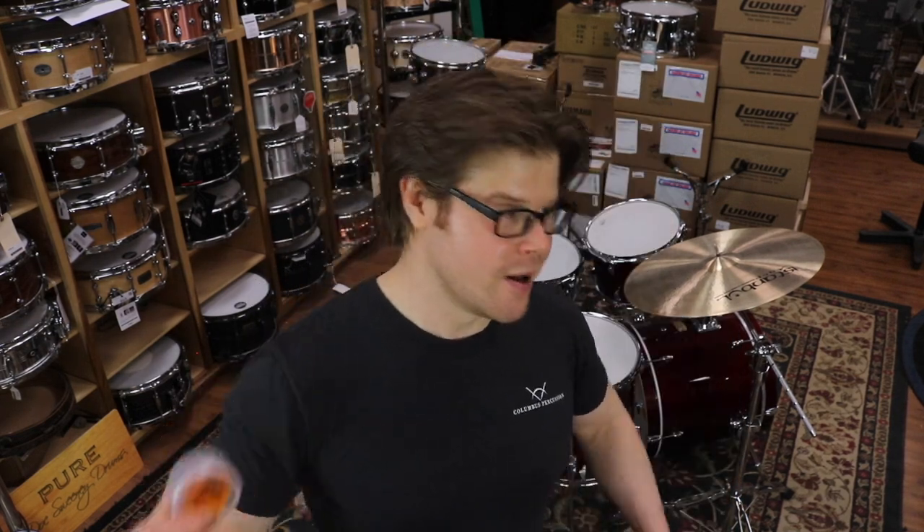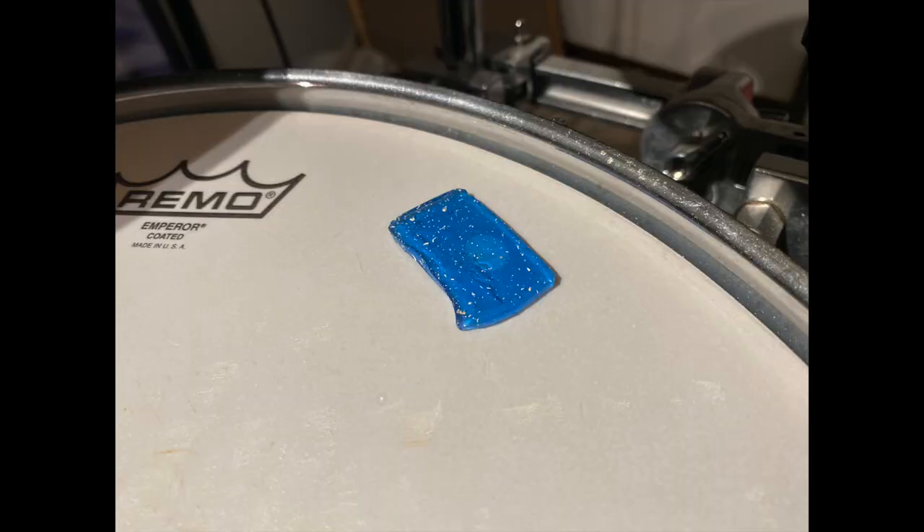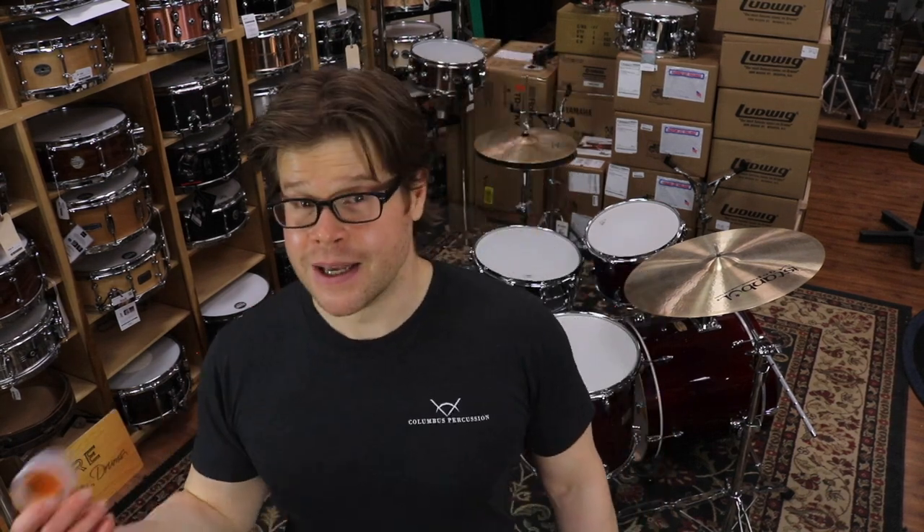A few cautions on using gel dampeners. Most gels have a tackiness to them to help them stay stuck onto whatever head they're on. That tackiness will also collect any stick debris or dust or anything that's in your drum bag that might just stick to it. Gels are cleanable and reusable, so if you are looking to keep your drum gels in clean looking condition, be sure to take them off when you're done playing.